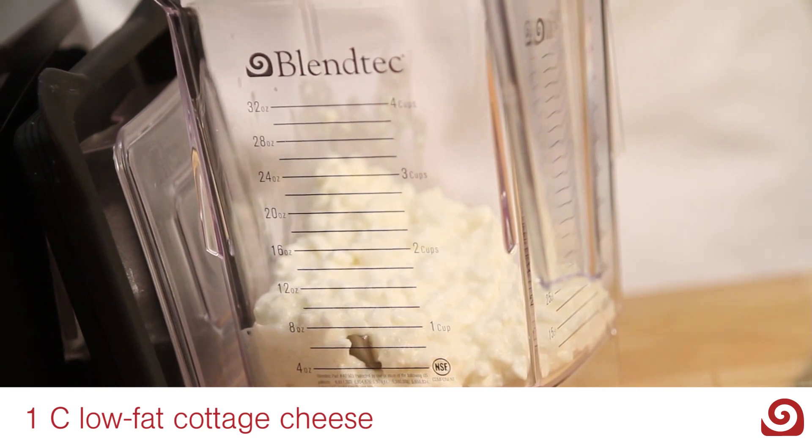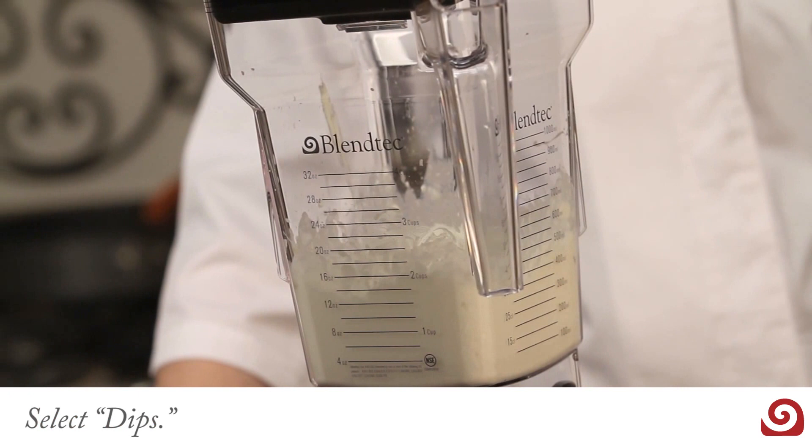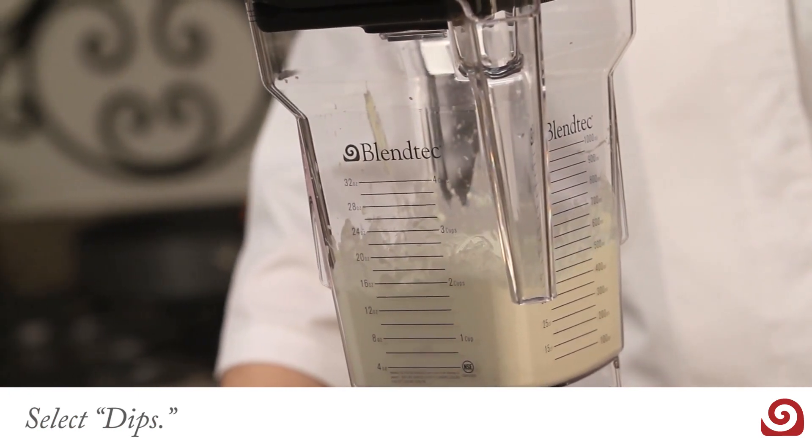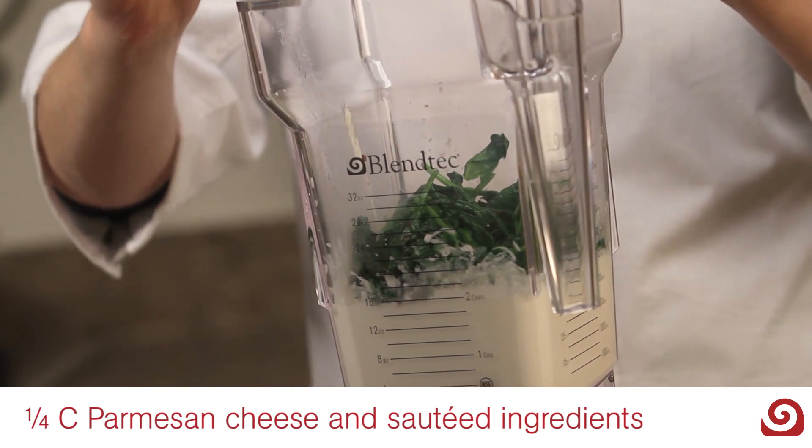To the four-sided jar, add one cup of low-fat cottage cheese and four ounces of Neufchâtel cheese. Select dips. Then add one-fourth cup of Parmesan cheese and the sautéed ingredients.